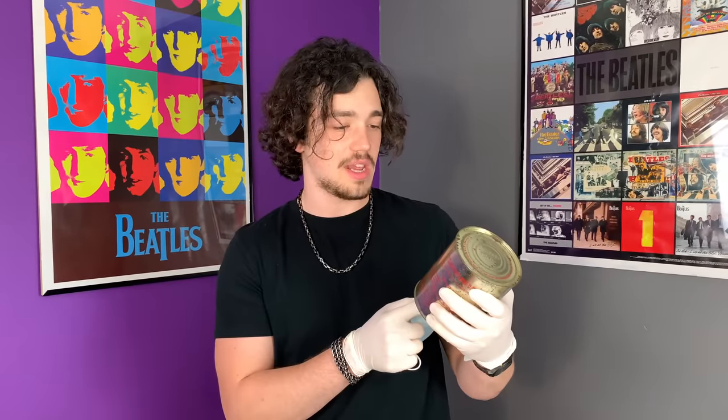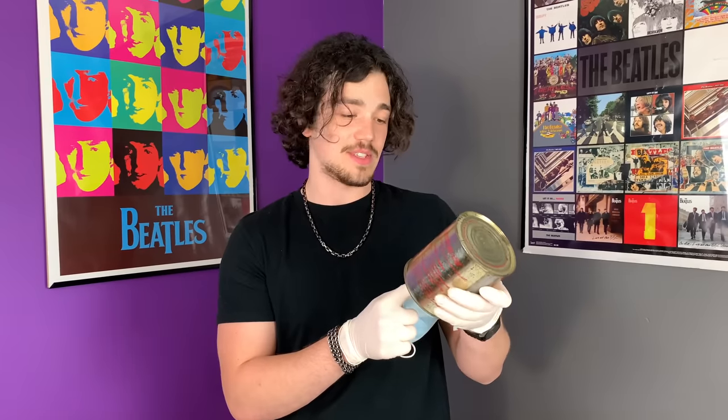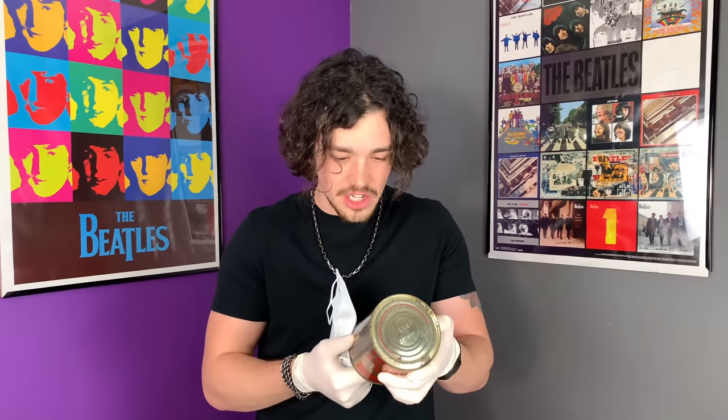Suggestions: use this luncheon meat hot or cold. Dice to add to casserole, soup, scrambled eggs. That sounds absolutely disgusting. Is there any ingredients on this? What the hell is luncheon meat? But whatever animal is in this was killed before my mom was even born.